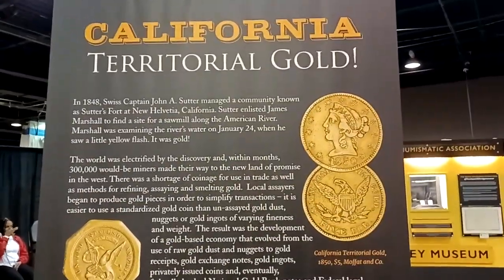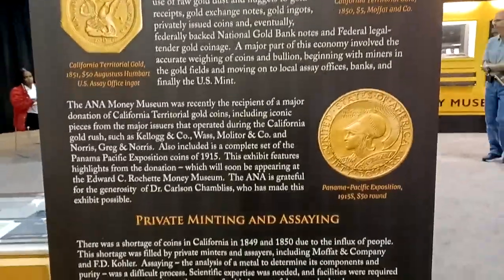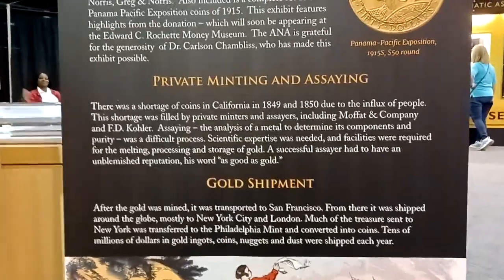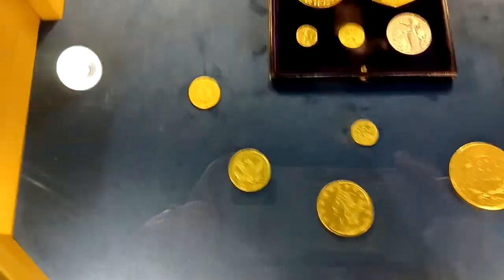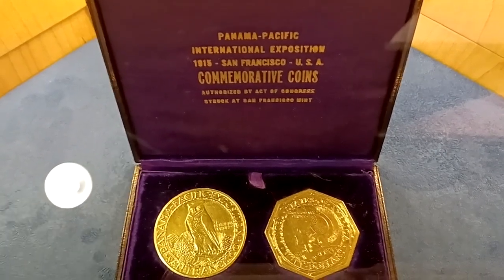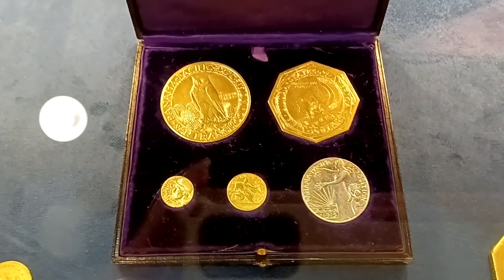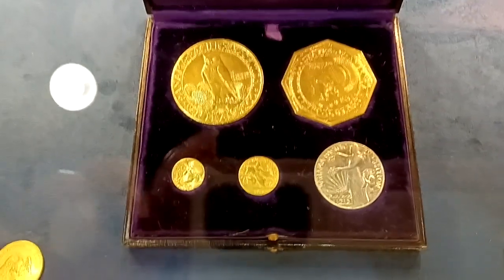We got some information on the California gold — here's the California gold. What does this say? Panama Pacific International, 1915. Ooh, look at that, that's pretty. There's an owl — I like that owl.